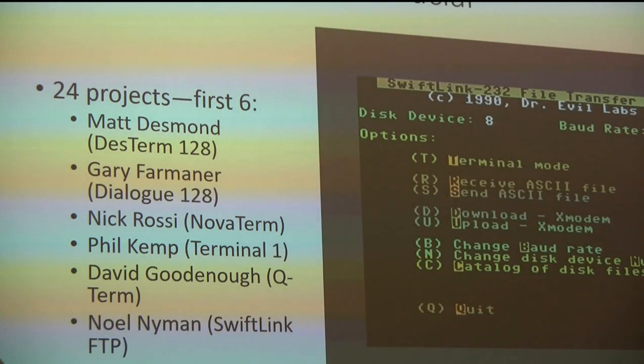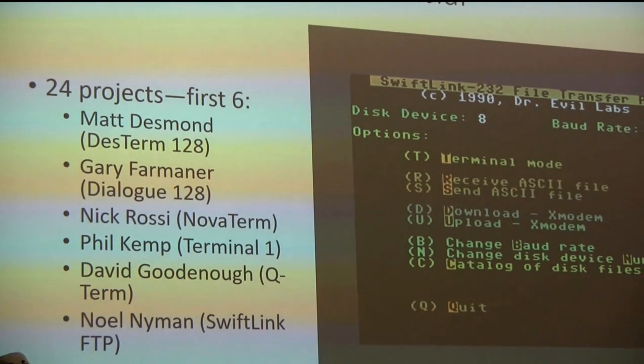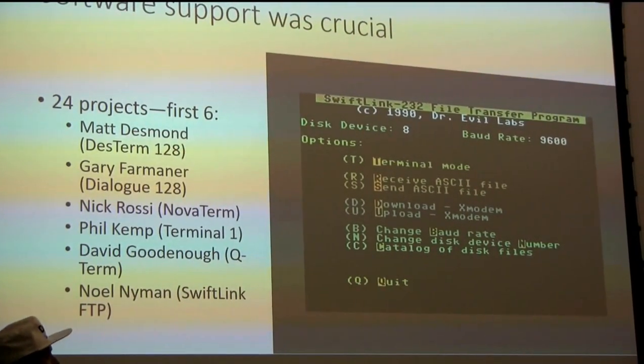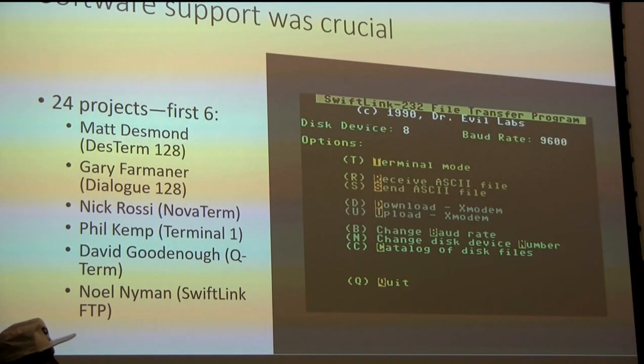Noel wrote both the sample routines and a file transfer program, because we thought it might be fun to throw that in so people could move files back and forth with another computer, like their Amiga, Macintosh, or Apple II.